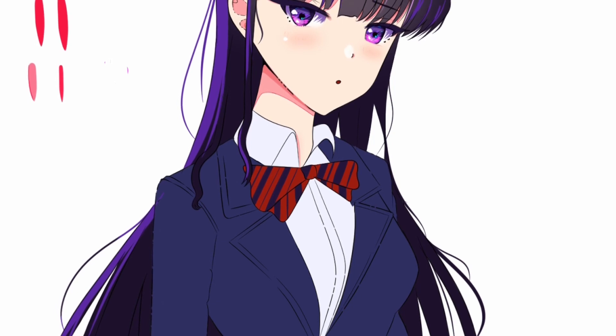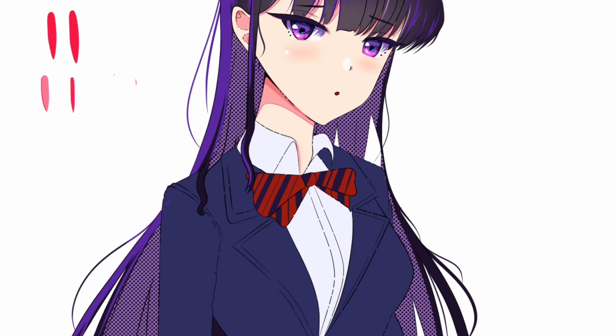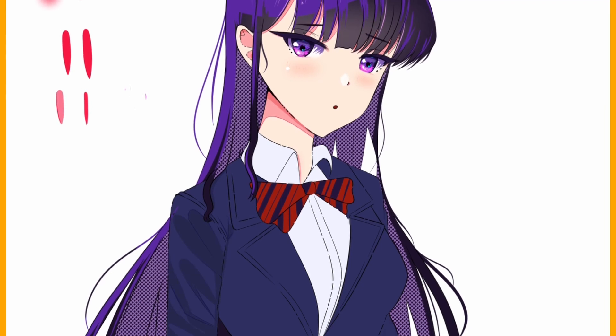For my drapery, as you can see, I'm not very good at it. So I used cel shading to keep it simple and faster. My fundamentals are still very, very weak.